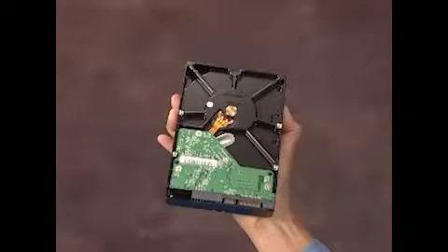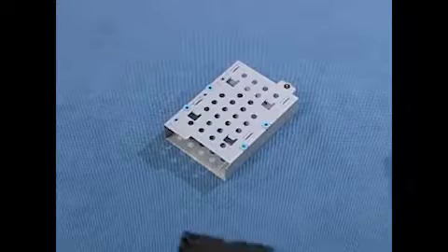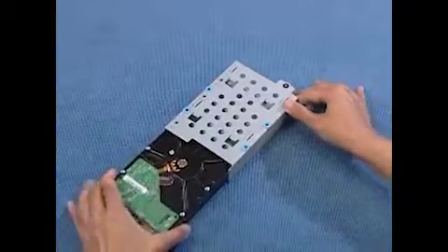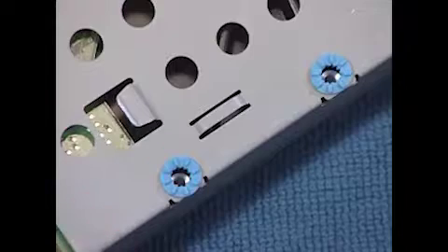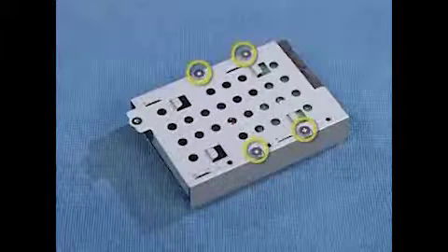To replace the hard drive in the cage, slide the drive into the cage until the screw holes on the bottom of the drive and the cage align. Replace the four screws.